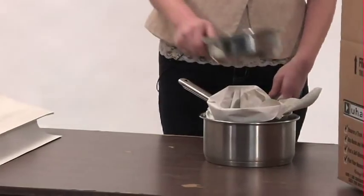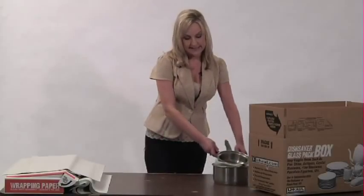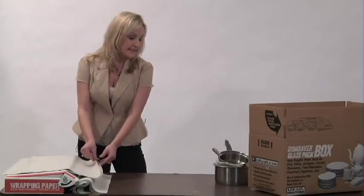Take your next pan, nestle it in the top of that, and depending on how many you have, you can make various stacks or as many as you need to.